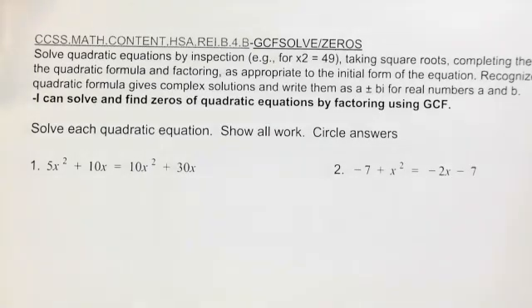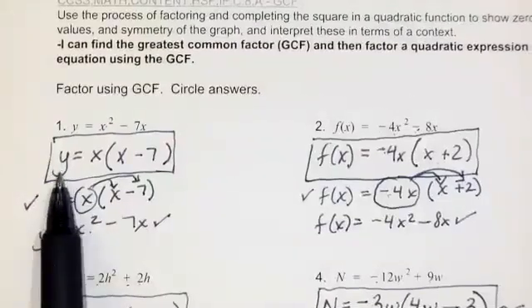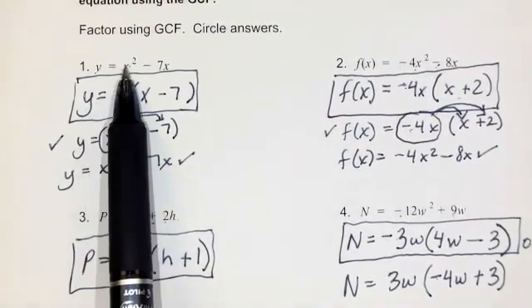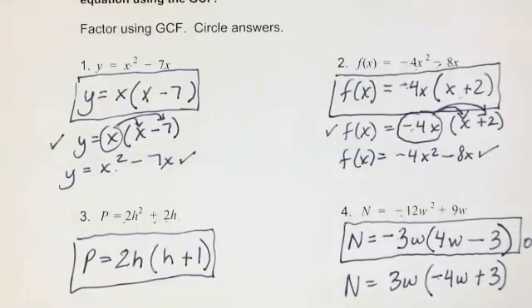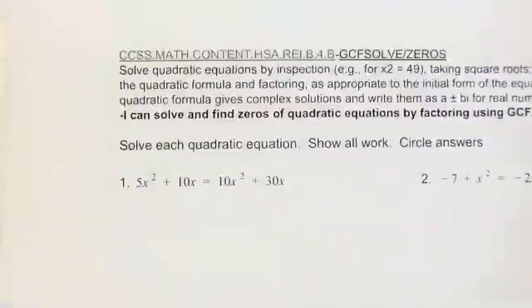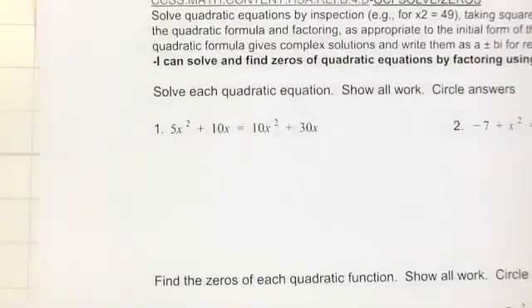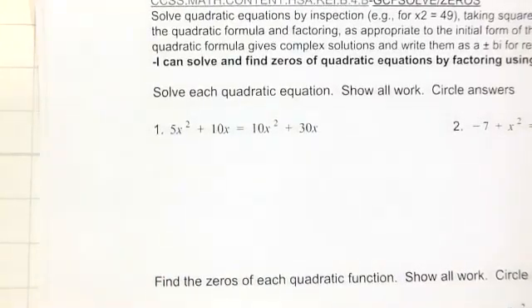The next standard is to solve and find zeros of quadratic equations by factoring out the GCF. It's very similar to what we did at the top, except instead of y equals or f of x equals, we set them equal to 0, get all x terms and constants on one side, change that to 0, factor out the GCF, and then set each factor equal to 0 using the zero product property and solve.